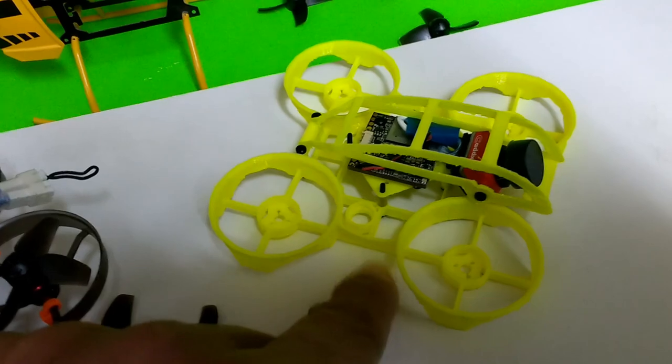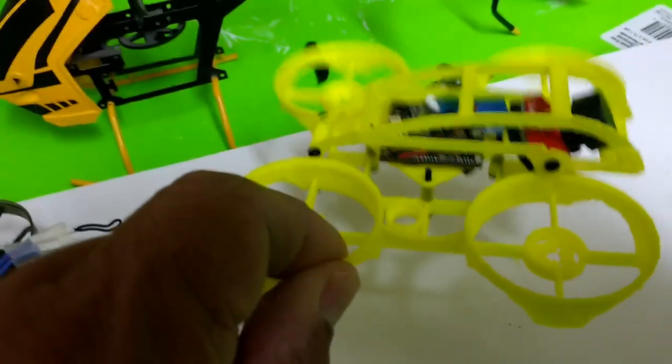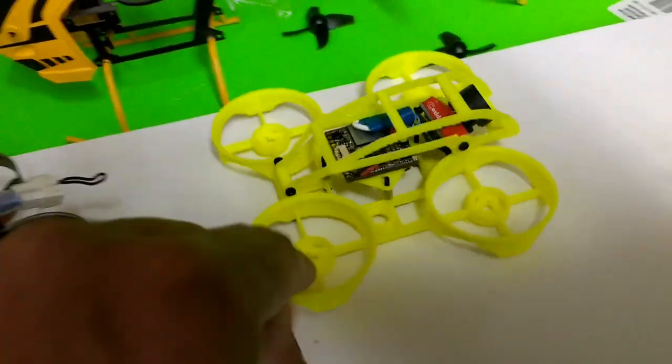The other thing I mentioned is this little socket here for the beeper — the buzzer. It's a little buzzer that beeps when your battery runs low. That's what that's for.